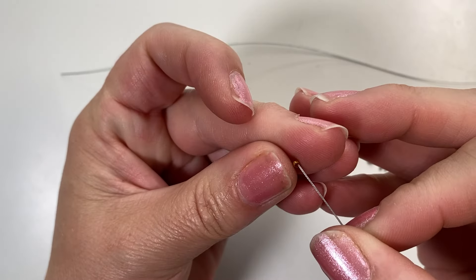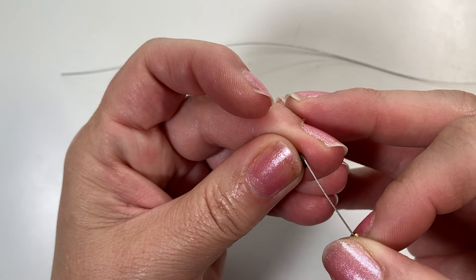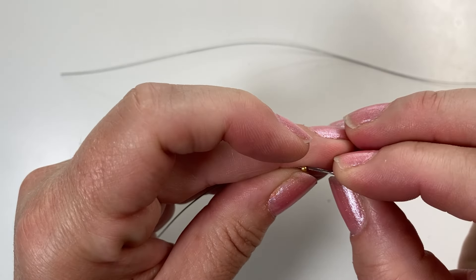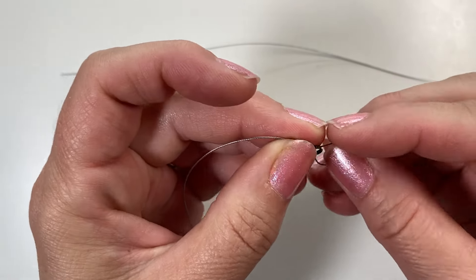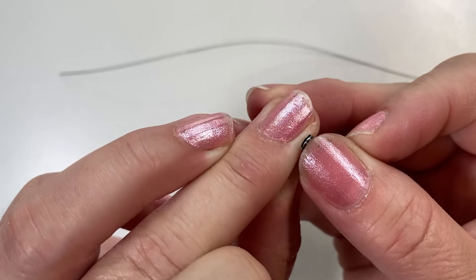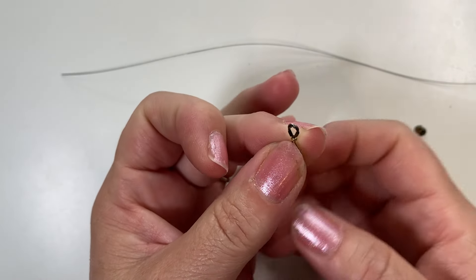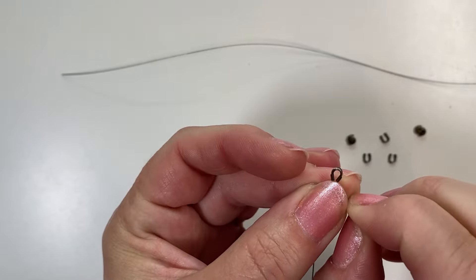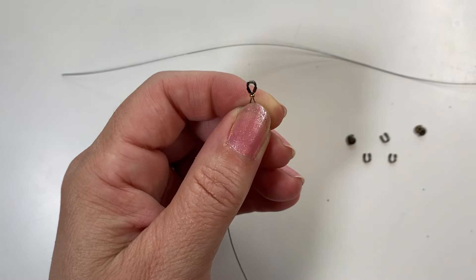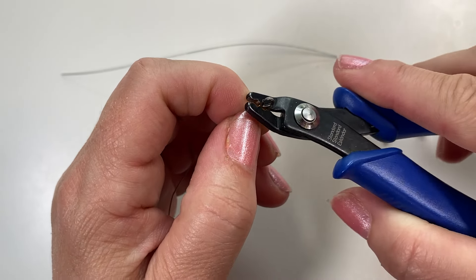To crimp, I add my crimp first, then slide the wire through the wire guard on one side, up and around, and back through the other side. You want the wire to nestle in the groove at the top of the wire guard and back through the crimp. Pull the wire down straight and you'll see how it sits in the ridge of the wire guard. Pinch the ends a little closer together, then pull the wire down again.